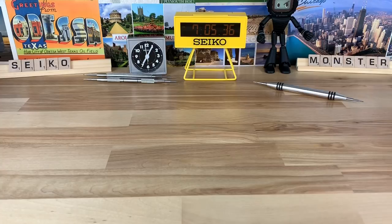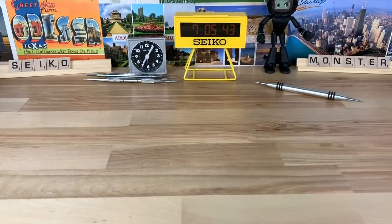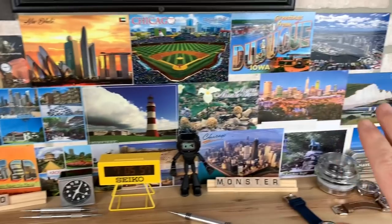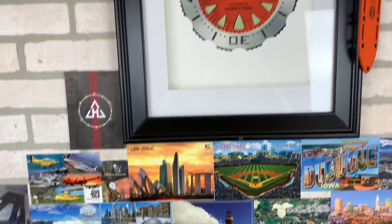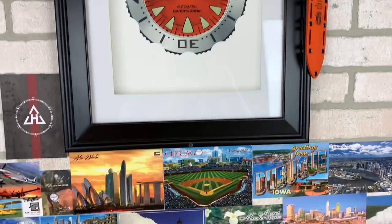I started the mod for Homer — I still have the case sitting here, but I kind of stalled out there. Now that I have the space, I'll get that done. I now have a space here where the postcards are going up again, which is something I was really missing from the old place. Right above it, I have my Seiko Monster framed picture.